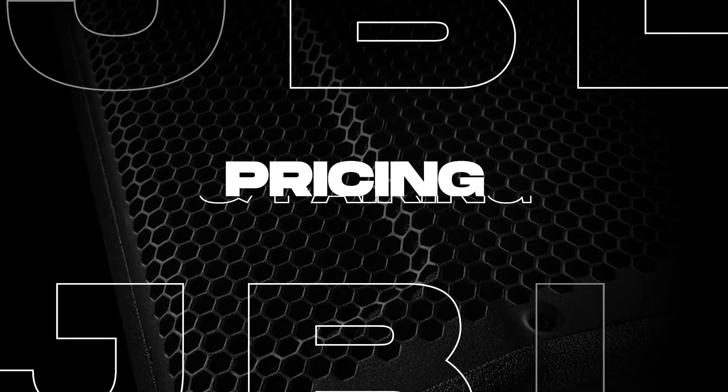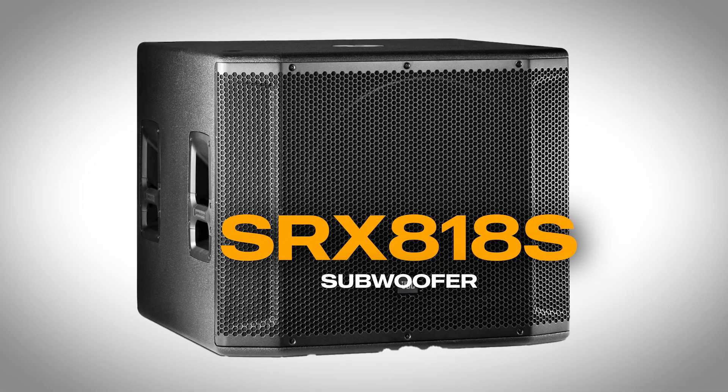The JBL SRX812 is priced at around $1,250, which is competitive for the speaker quality and power handling. If you're looking to add more low-end punch, JBL recommends pairing it with the SRX818 subwoofer. The 18-inch subwoofer complements the SRX812 beautifully, adding that extra depth and rumble for bass-heavy performances. This pairing creates a powerful full-range system that can handle just about anything you'd throw at it.